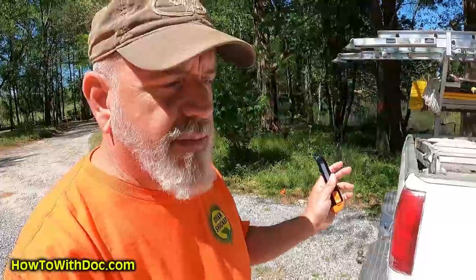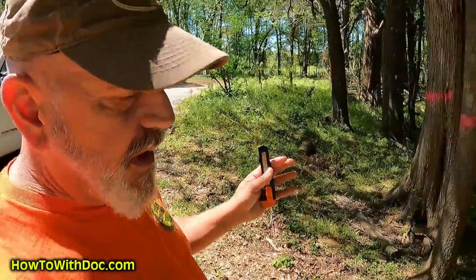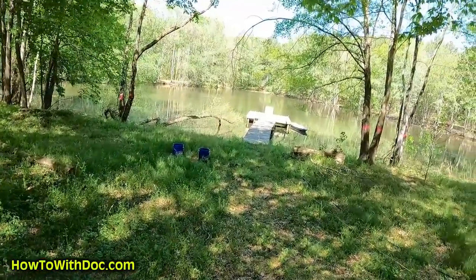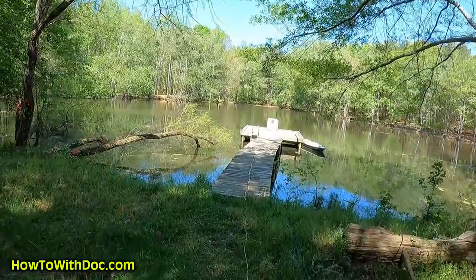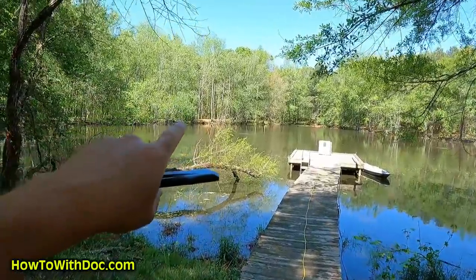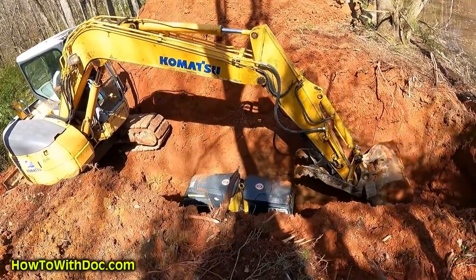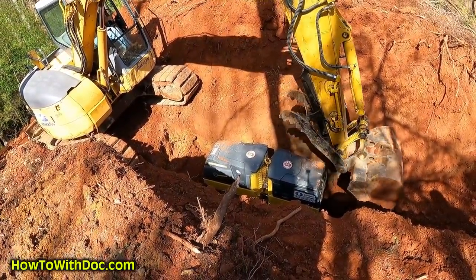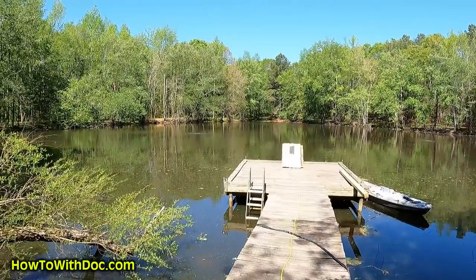The pond biologist came out here last week and has all the sampling data — he should be back with that info probably sometime this week. If you haven't been watching our videos on this new property, we have a three-acre pond — it's almost a lake, it's pretty big. When we first got this property, the 40-year-old drain tube was gone, it was rotted, so we had to dig the whole berm out 18 feet down, fill it back in.